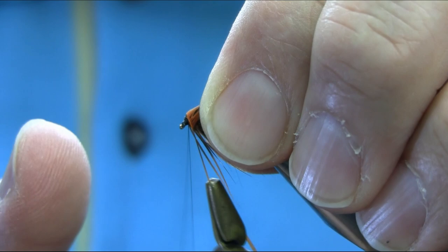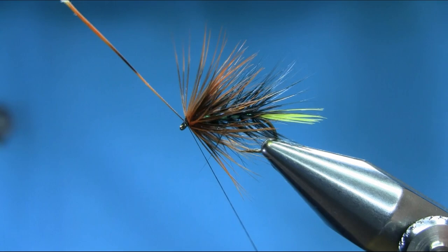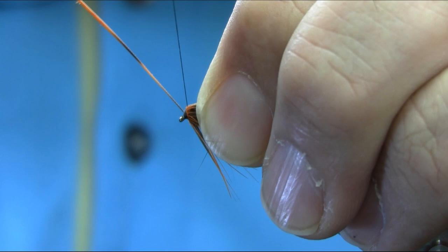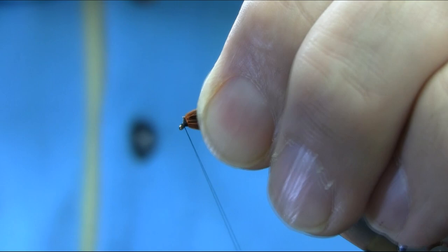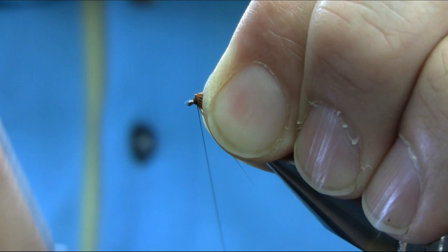Whatever hackle you use, we need a decent size head. Take your time. Like I said, we need a decent head.